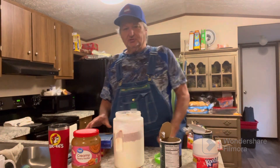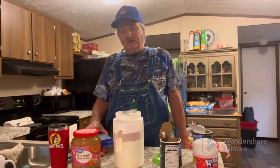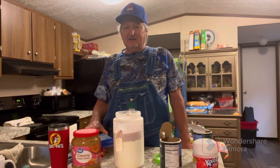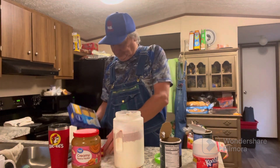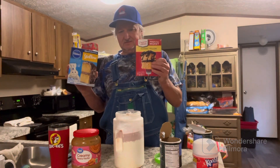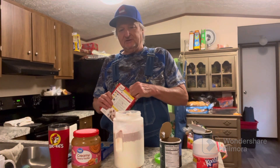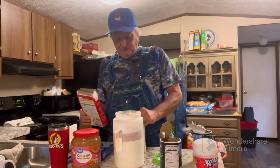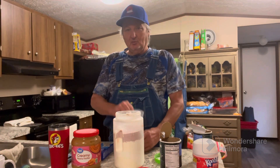Alright, now I'm going to show you what my secret ingredient is. This right here gets them every time. I promise you, when I started using this it really changed how many deer I got coming in and how fast they come. It's a yellow cake mix. Once you open this bag you'll see — even the scent smells amazing. I guarantee they can smell it four or five miles away.